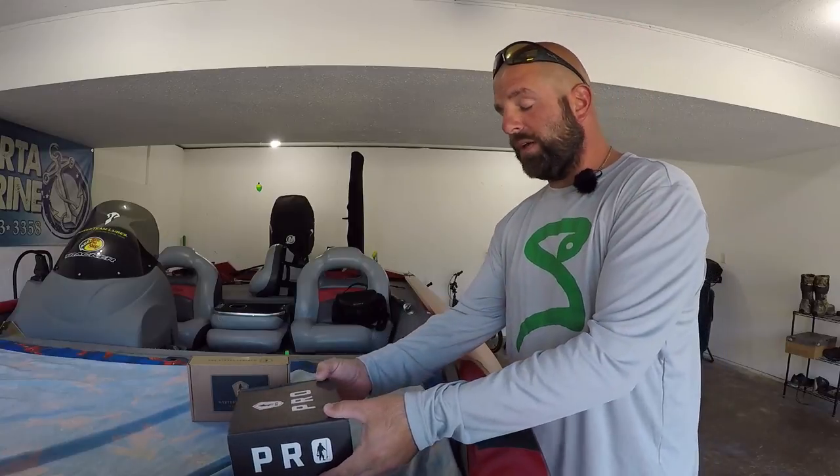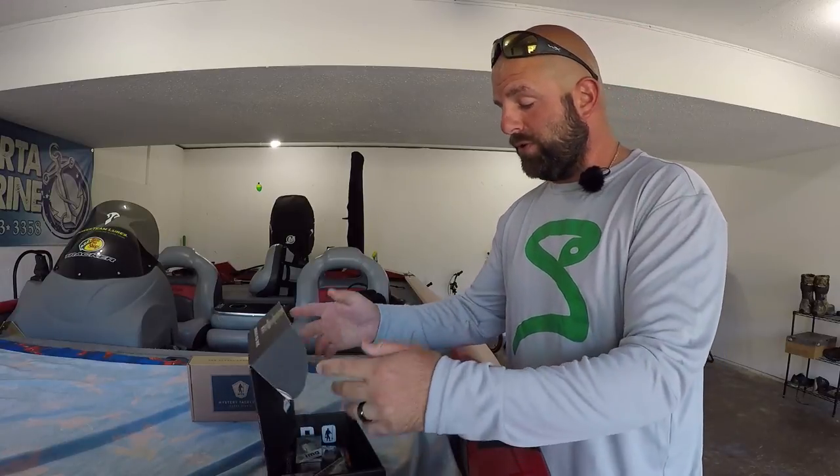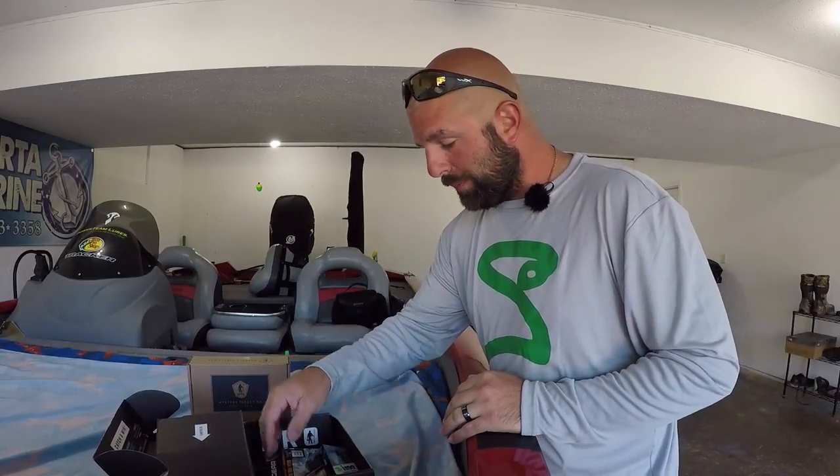Let's get into the unboxing real fast. I've already checked it out — some pretty cool things in here for you guys. We'll keep everything sealed up so you get it brand new in the package.